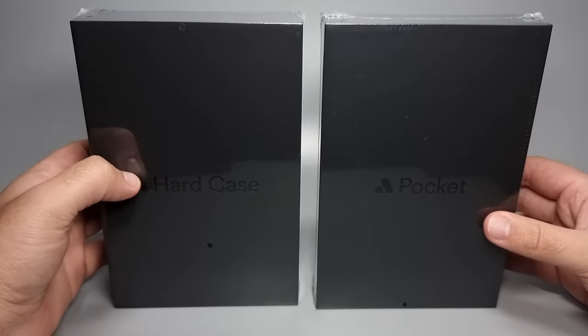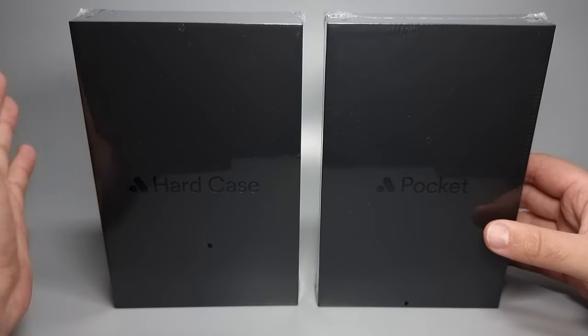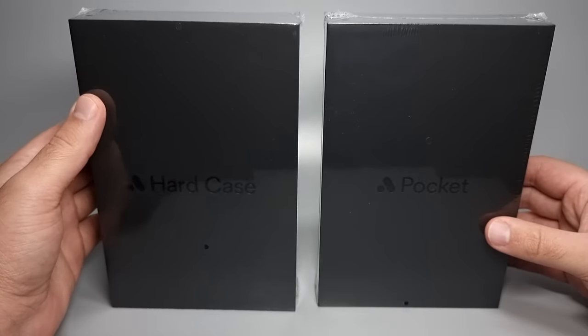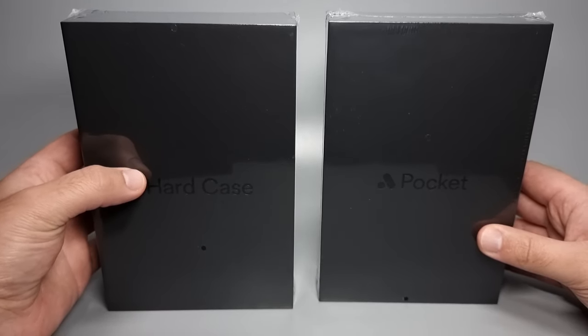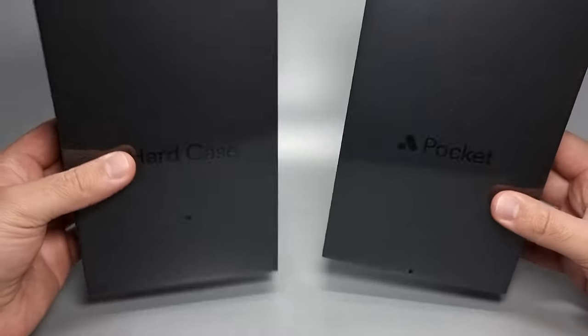What is an Analog Pocket? It's basically a hardware device that lets you play basically all of the Game Boy games from original Game Boy up to the Game Boy Advance. I am a gamer — gaming is one of my passions. I don't talk about it too much on this channel, I don't really know why, but I thought I might as well for this particular product.